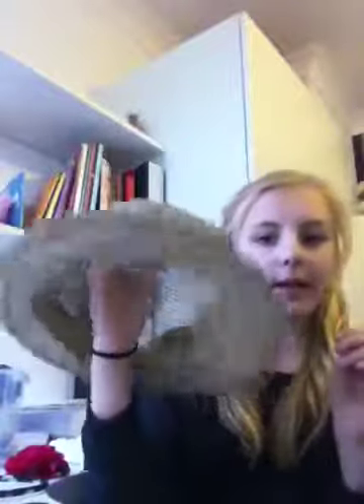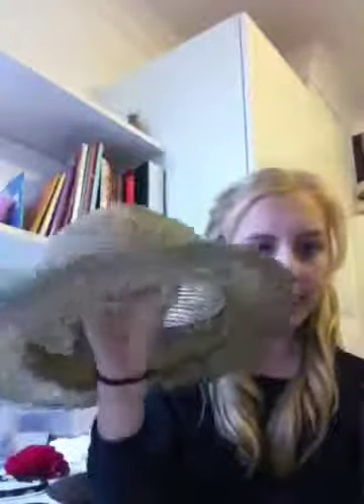Hi guys, so today I'm going to be doing a DIY on pretty straw hats. So instead of your hat looking like this and being a bit boring, like orange and blue, you can turn it into something like this.